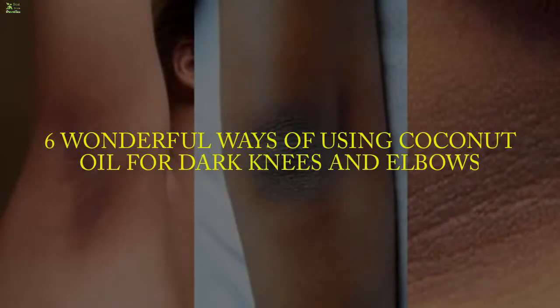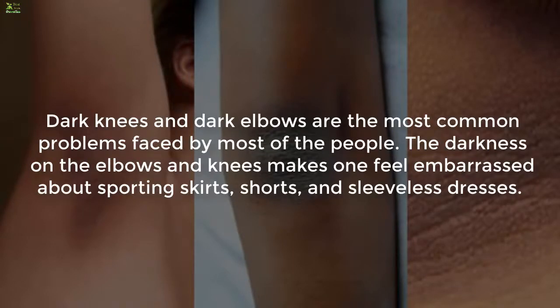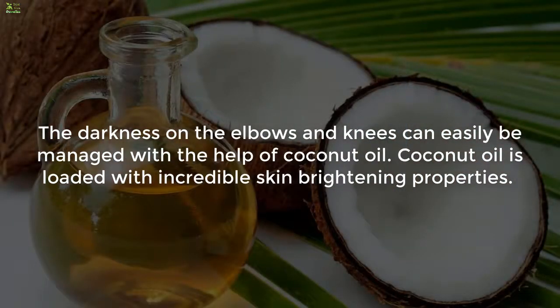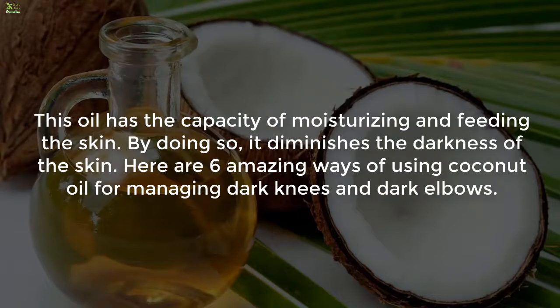6 Wonderful Ways of Using Coconut Oil for Dark Knees and Elbows. Dark knees and dark elbows are the most common problems faced by most people. The darkness on the elbows and knees makes one feel embarrassed about sporting skirts, shorts, and sleeveless dresses. This can easily be managed with coconut oil, which is loaded with incredible skin brightening properties. This oil moisturizes and feeds the skin, diminishing darkness.